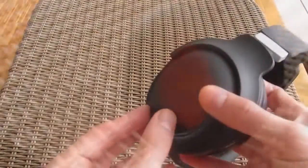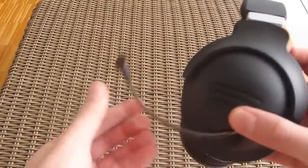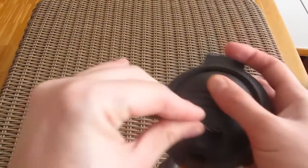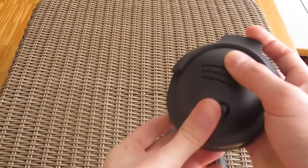You will find the microphone on the left earpiece of the headphones, neatly tucked away inside it. It is very easy to pull out but somewhat hard to get back in again. It contains two microphones — one for your voice and the other for ambient sound for noise cancelling purposes.